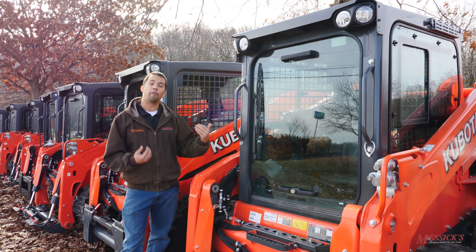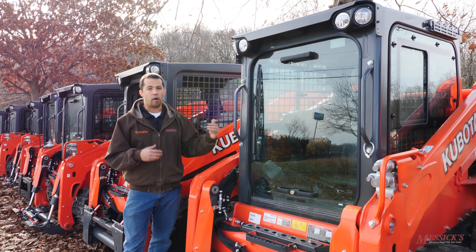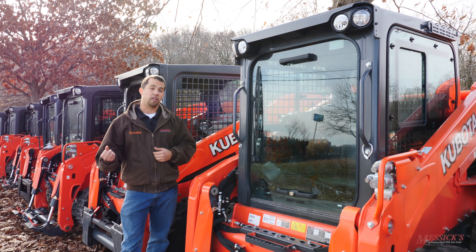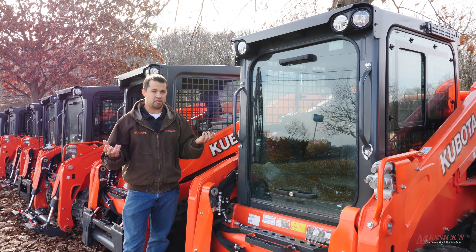Remember, when we're talking about this, this is a first generation product for Kubota. This isn't an iterative change to another product that's been out before. It's a brand new series, front to back, new engineering. Really impressive to see that Kubota has delivered a quality product that doesn't have a lot of those first generation glitches that you can expect from a new machine.